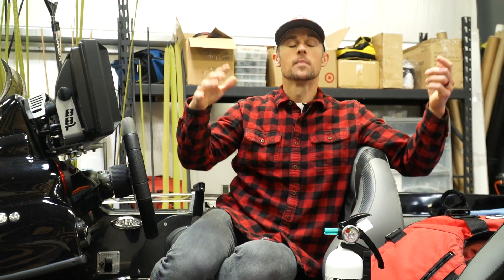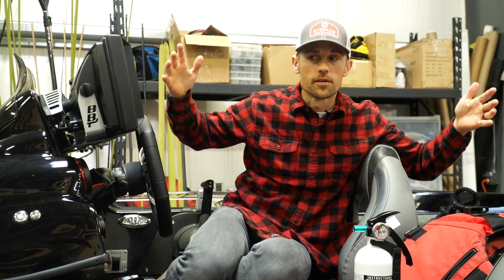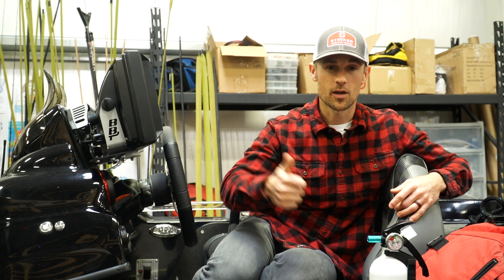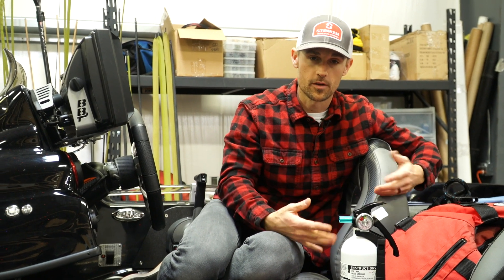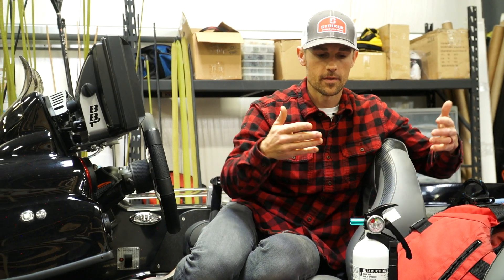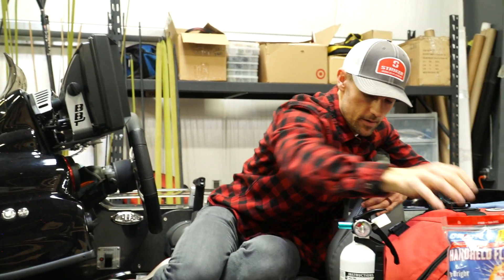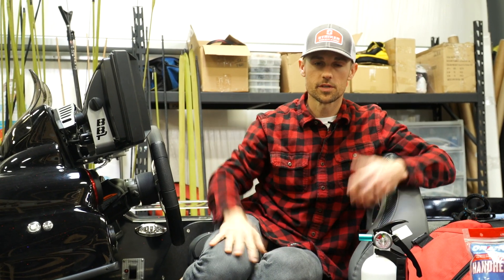Number four — last but not least — don't forget your safety equipment. Most dealerships don't give you all the safety equipment you need with a brand new boat purchase, even after spending a ton of money. You need equipment to pass a Coast Guard inspection because you will get checked. Number one, you've got to have a fire extinguisher — anytime you have a gas engine and a floor in your boat, no matter if it's aluminum or fiberglass. If you have a gas engine, you need flares and a sound device — an air horn or a whistle should suffice.